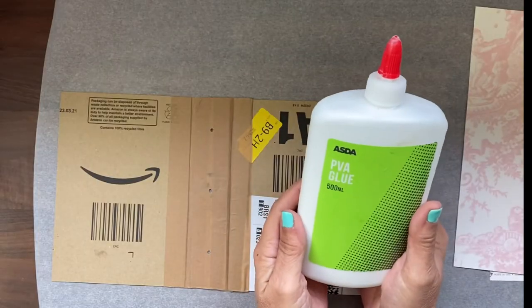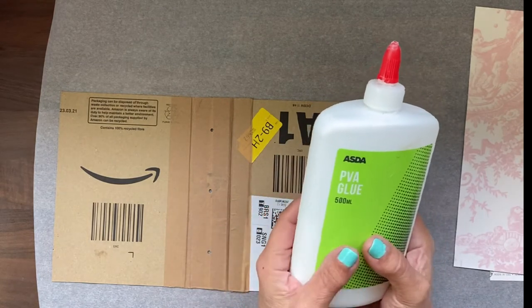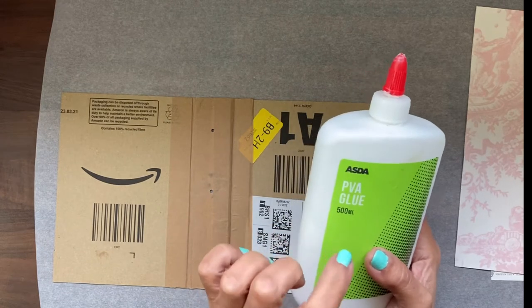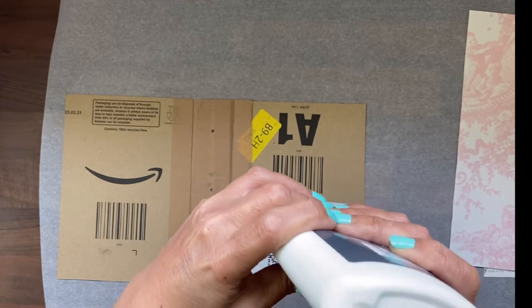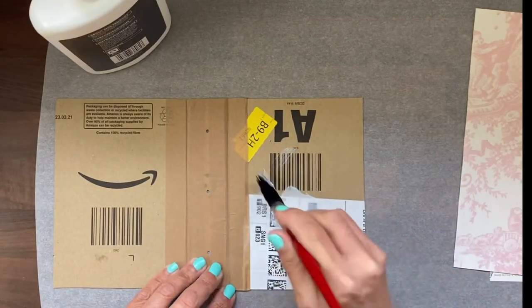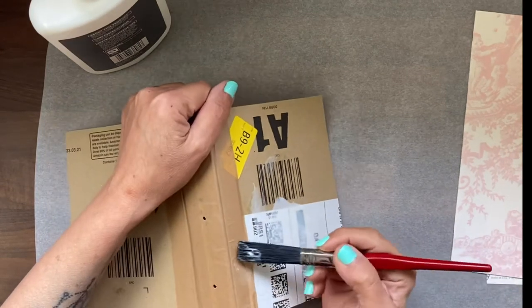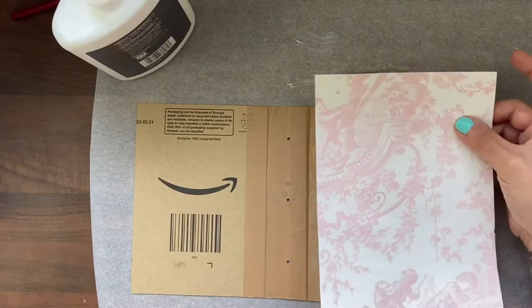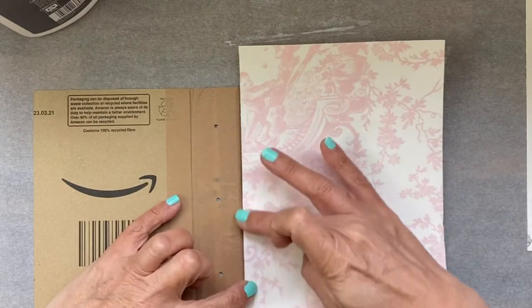The best glue to use is a PVA glue, also known as school glue — nice cheap glue — and it's actually used in professional bookbinding. The main thing is to be very, very generous, covering it well right up to that spine point there. Go right over the edge, and put the paper down right up to that crease point, sticking it down.